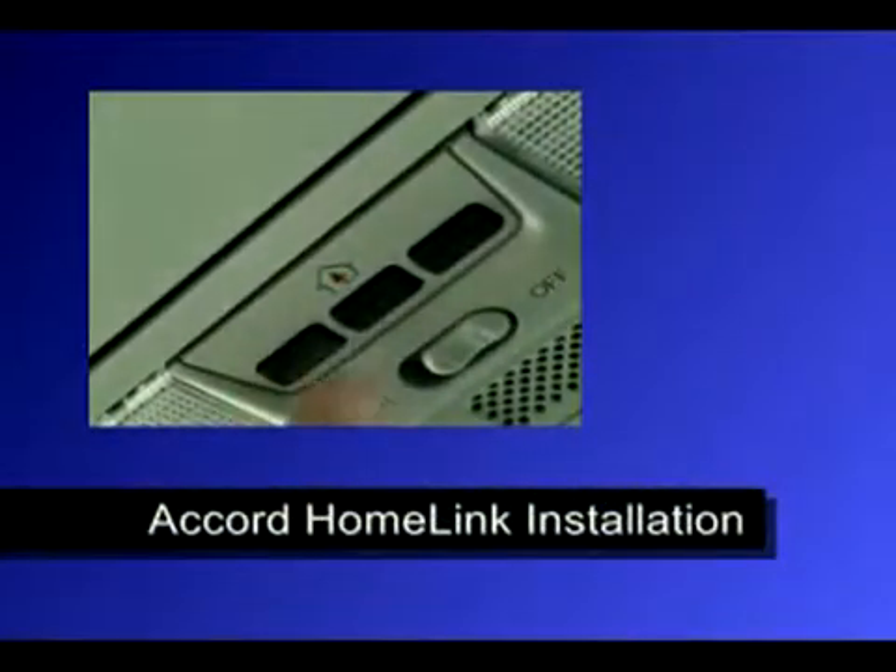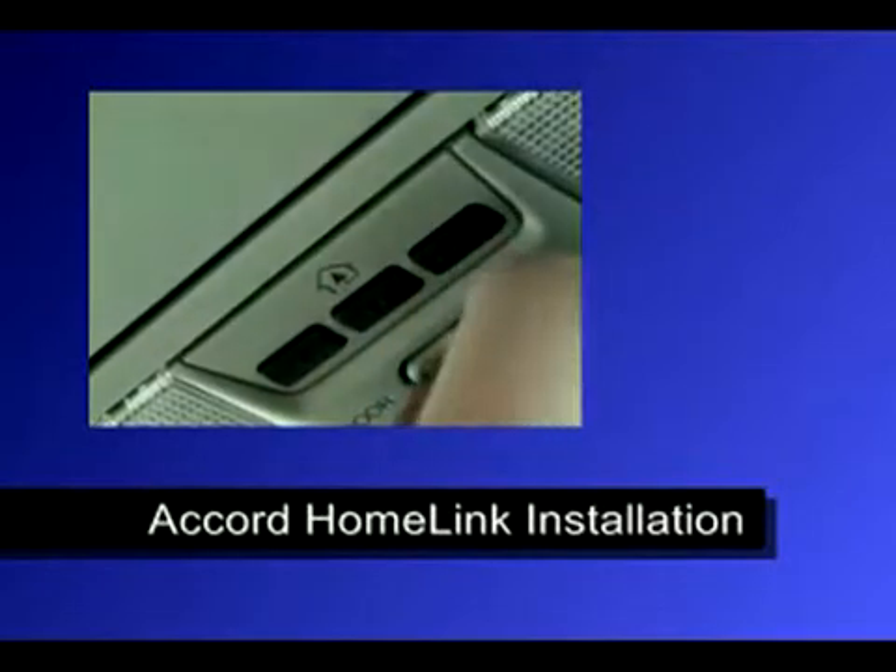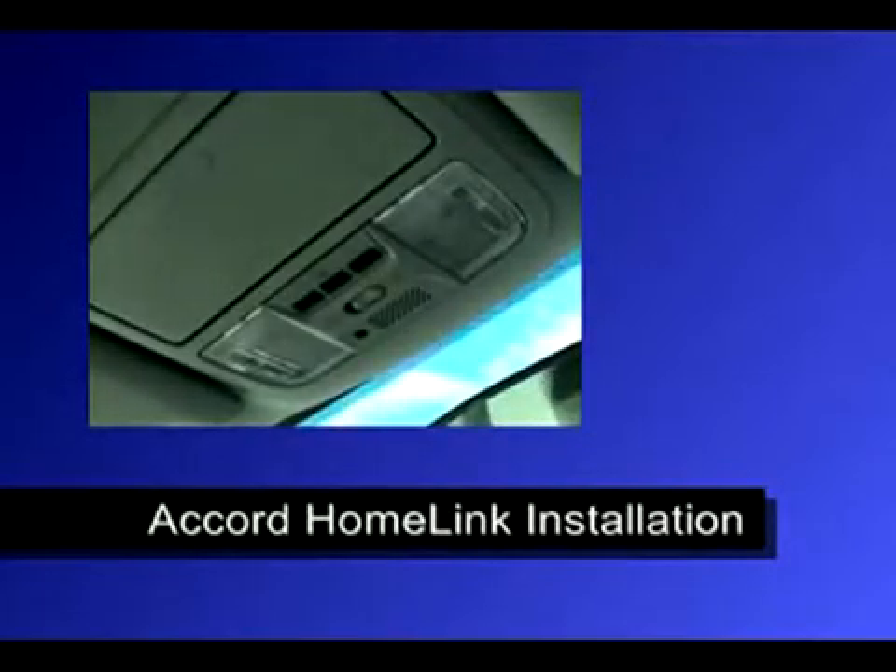Welcome to the College Hills HondaCast Episode 1. On this episode we're going to look at a cord HomeLink installation. This is for EX, EXL, and EXL Navigation 4-cylinder models that do not have a cord HomeLink available from the factory.